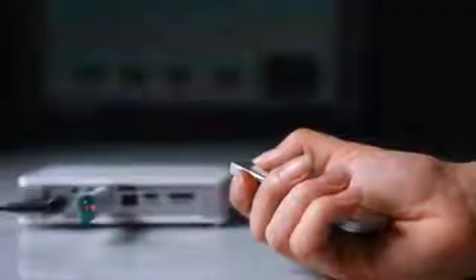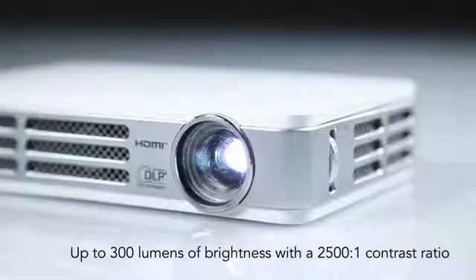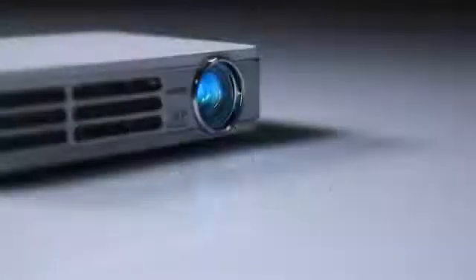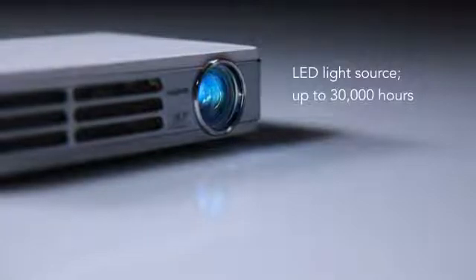With its USB and micro SD slots, you can show off content without connecting it to a video source. The Vivitec CUMI has a brightness level of up to 300 lumens and a contrast ratio of 2500 to 1. It features an LED light source, which delivers up to 30,000 hours of life.